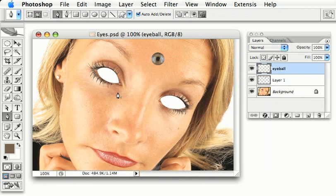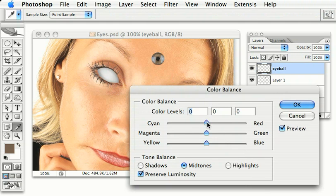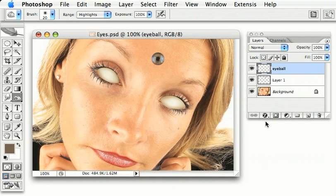Now let's use the burn tool to shade around the edge of each of these eyes. Let's go for a smaller brush now and put a little bit more shading where the eyeball rolls into the head. So far this looks very grey — let's fix that with colour balance. We can add some red and some yellow, and now our eyeballs look more convincing.